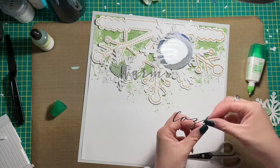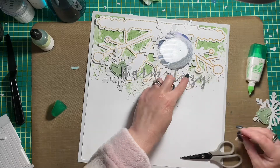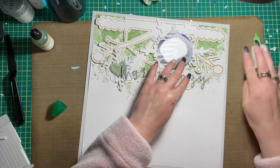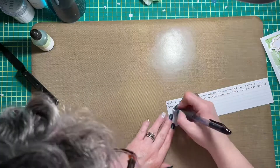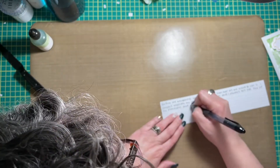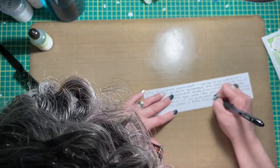Now I'm just attaching my title — I cut that with my Cricut as well and it reads 'Warm and Cozy,' which I thought was perfect for this type of theme. I love that font too, it's so pretty. If you want to recreate this layout yourself, you will be able to find it eventually in the Cricut community — I'll include the link in the description box down below.